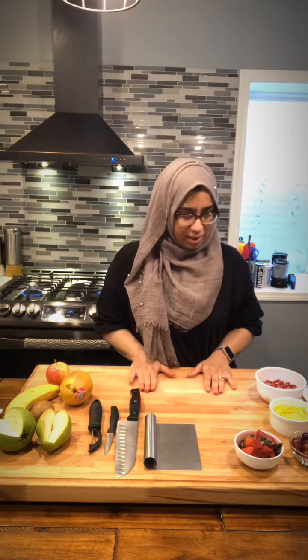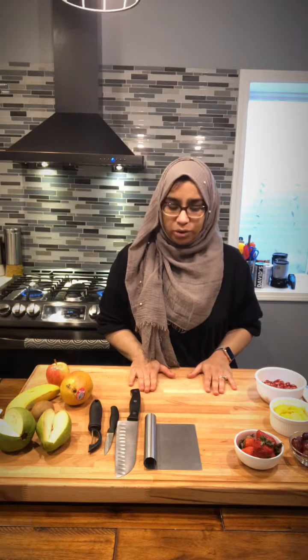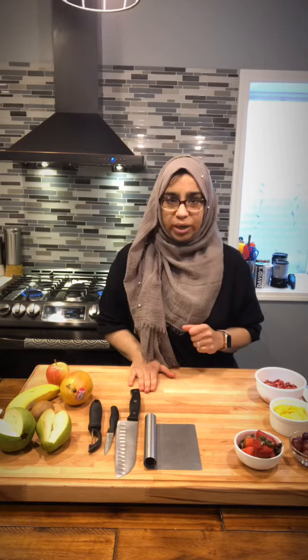Hi guys, welcome to my IGTV. Today I'm going to show you a really quick tutorial of how I make fruit chaat.